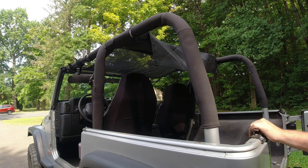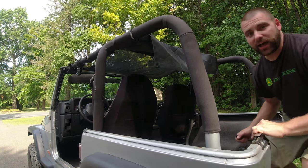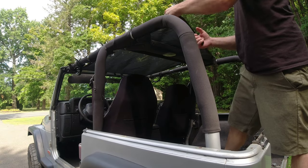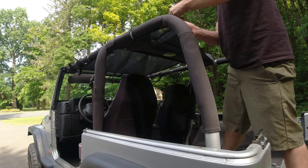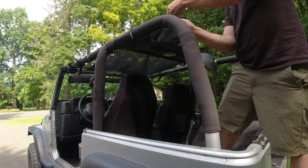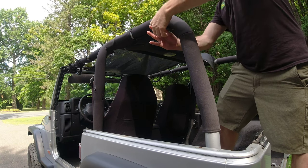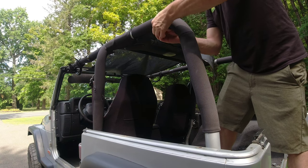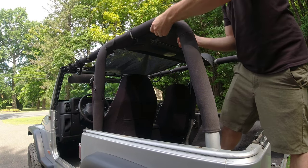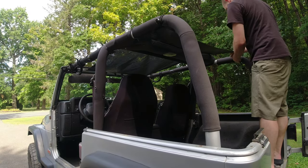Sorry about the road noise, guys. I put the fuzzy dead kitty on the top for the mic but not sure how it'll sound. Take your loop, stick it in the grommet like that, loop this through just like that — that's it. This is super easy, super easy install.